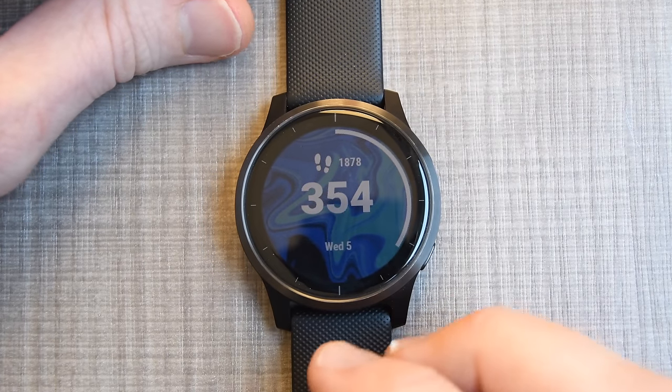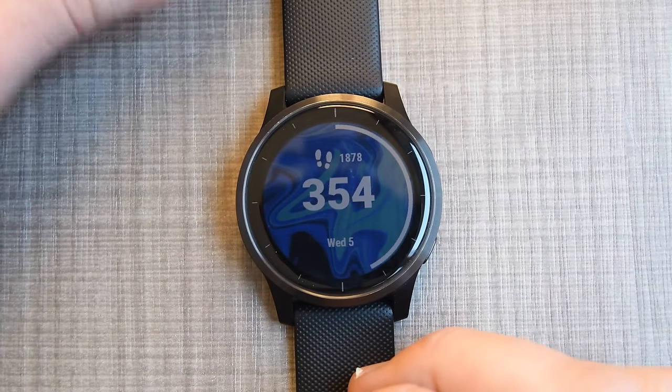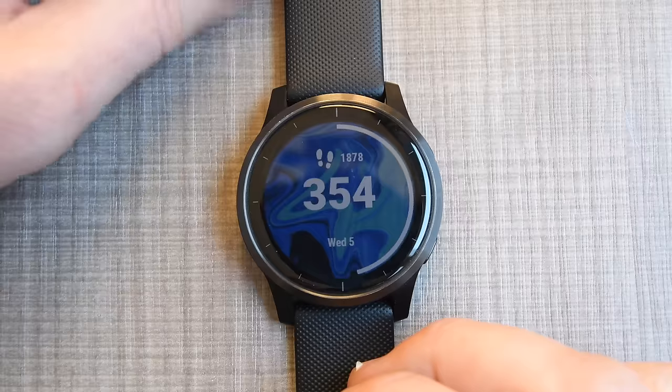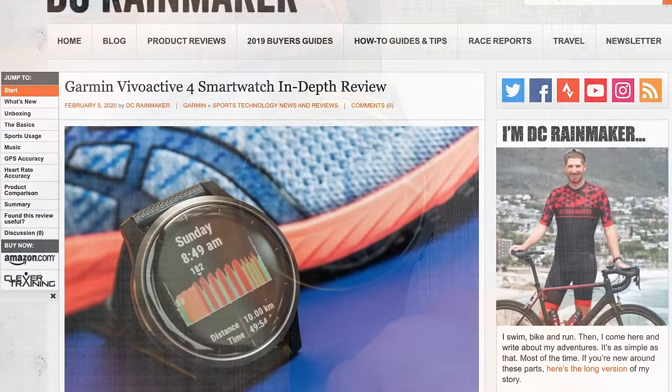For those of you that want to see how this whole watch works from start to finish, got a one camera shot, we're just gonna walk through it. It's gonna take — I don't know — 10, 15, maybe 20 minutes or so until I get through all of the options.